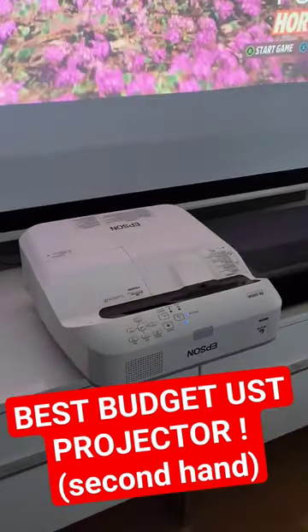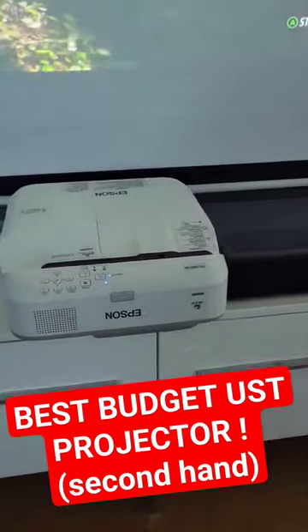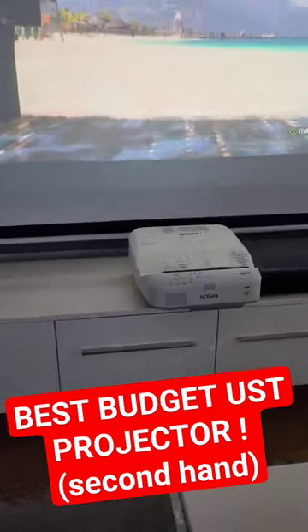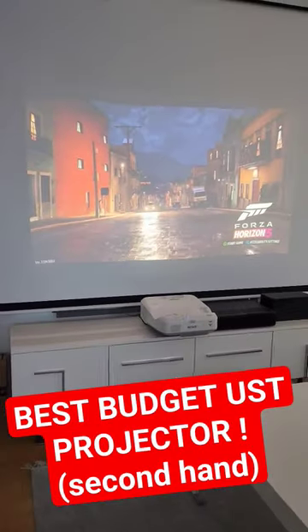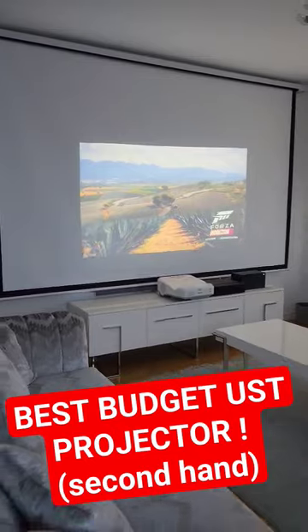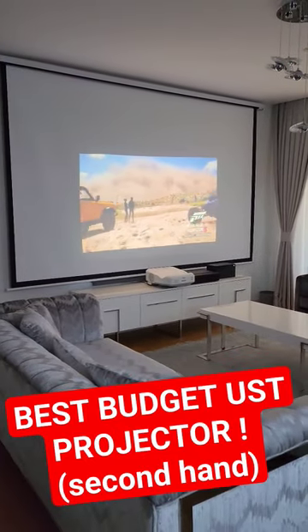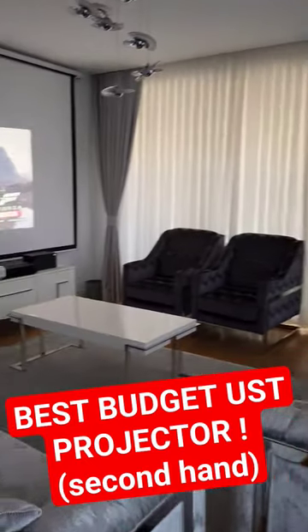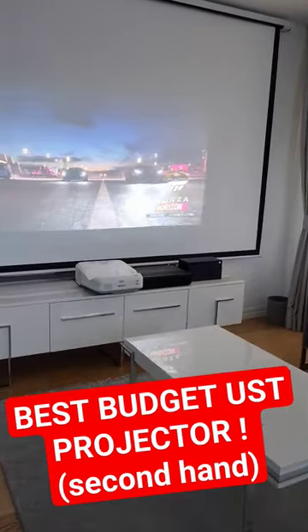Welcome to Home Cinema and Tech Review. In this video you are watching the Epson EB685 ultra short throw projector projecting an 85-inch screen in sunlight right now. It's about four o'clock and the room is quite lit, as you can see.